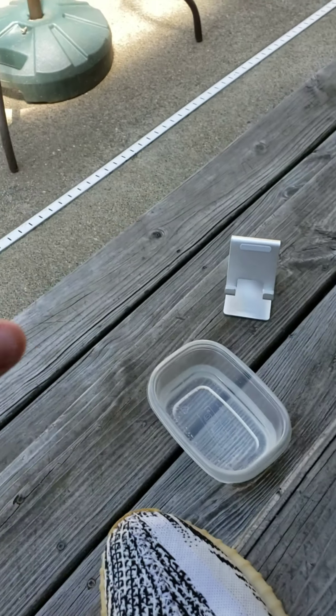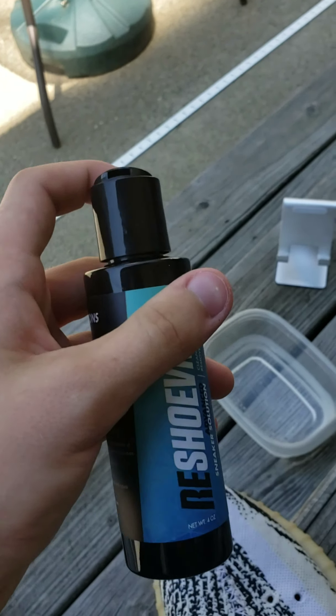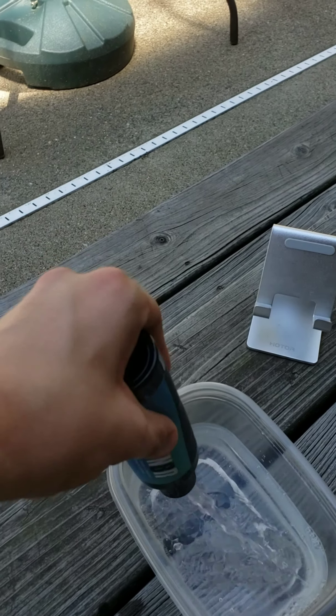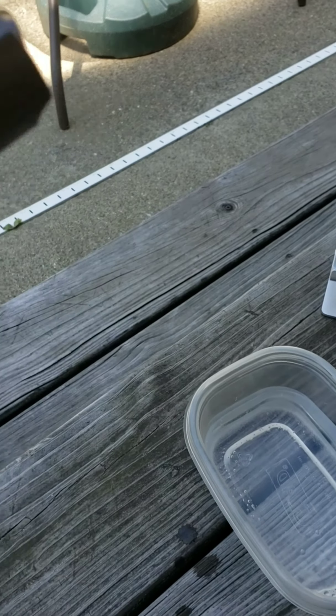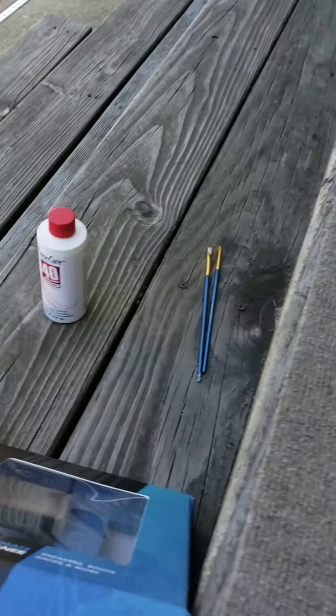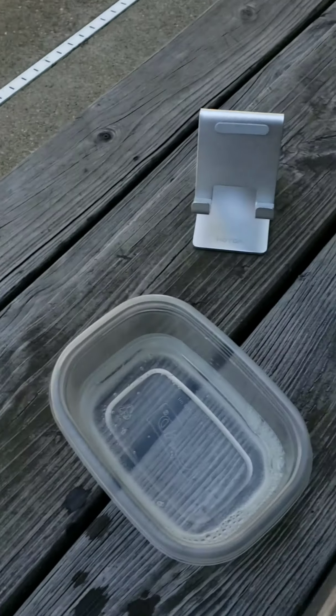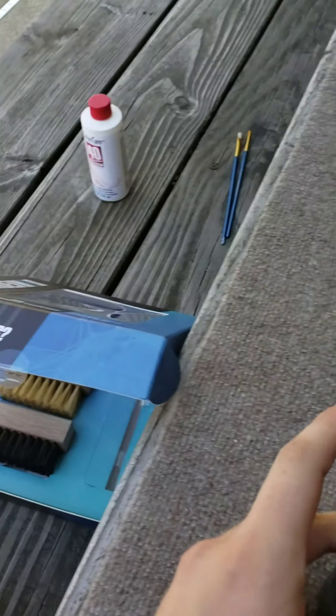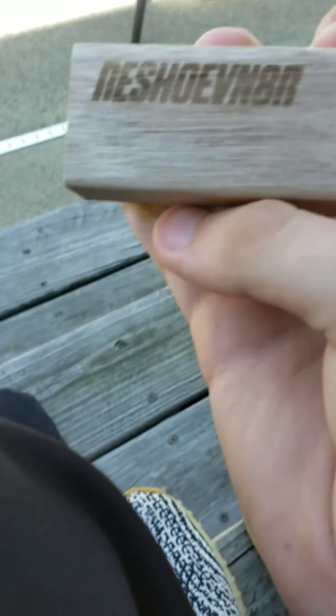So the first thing you want to do is take your squirt bottle from the Shoo-Binator and put two squirts in it. Actually, I'm going to put three in there because that wasn't very good. All right, so now you're going to take your soft bristle brush — which would say 'soft' — and you're going to put it in the water and scrub your shoes.